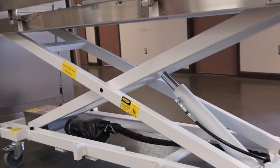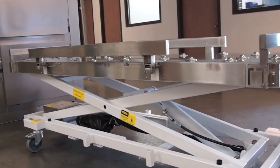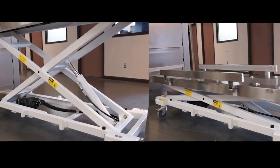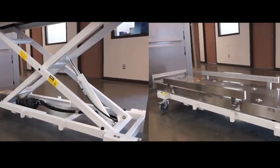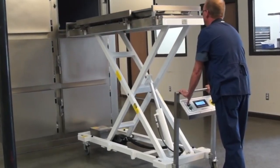The single scissor design was created as a simple structure that allows for a more balanced load. Using the hydraulic system, Red Wing lifts can hold up to 800 pounds and, excluding the economy model, can reach over seven feet high.